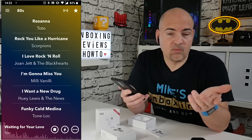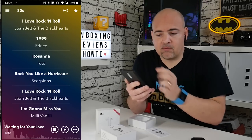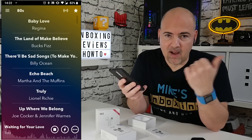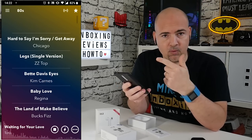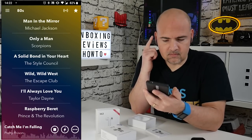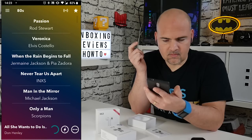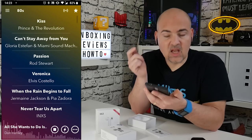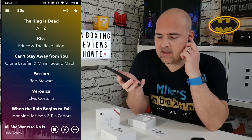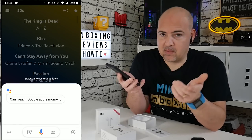If you press the left twice, that will reduce the volume. If you press the right one twice, it will increase the volume. If you press the left side three times, it will go backwards a track, and if you press the right side three times, it will go forward a track. If you want to bring up your assistant — be it Siri, Android assistant, or Bixby — press and hold briefly until you hear the bleep and it comes up.